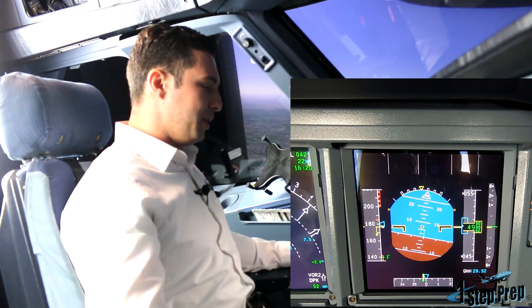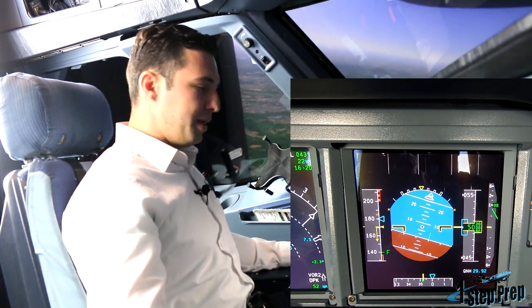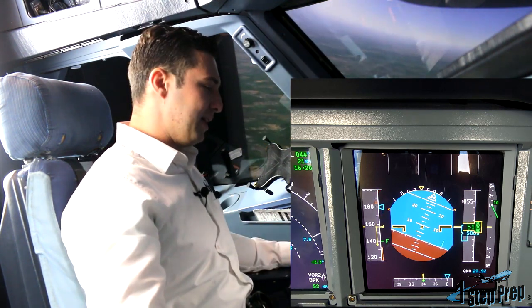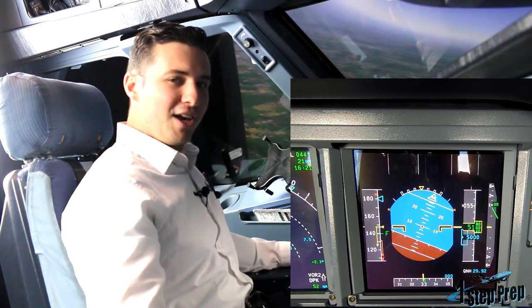Now I'm going to initiate a roll. This is typically what your instructor and/or examiner will have you do. Twenty degree bank, about a thousand foot per minute rate of climb. And when we get that low speed stability, which is a nose-down pitching moment in alternate law, that's when you're going to initiate the recovery — that's the first indication of a stall.